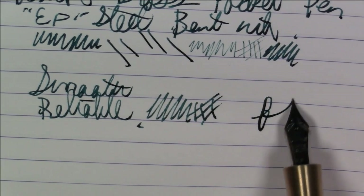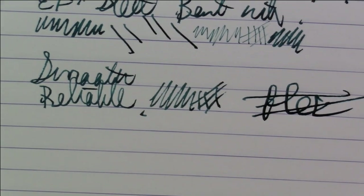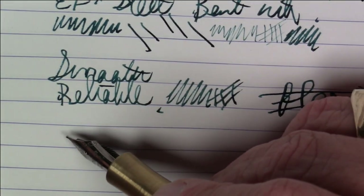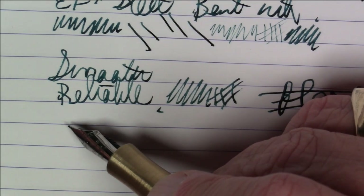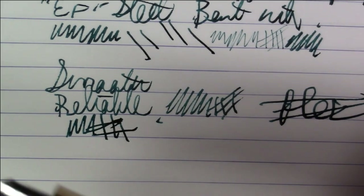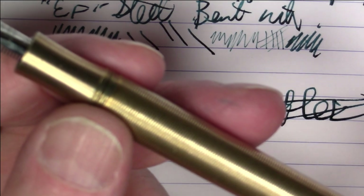In terms of flex — well, you're not going to get any here. This is definitely very stiff. But of course, you're not buying a pocket pen for doing flex with. So all in all, great, great writing experience. Great form, great function. Really, really like this pen a lot.